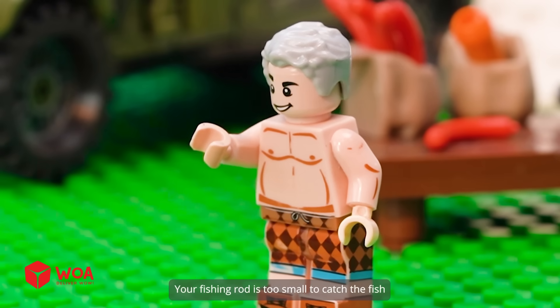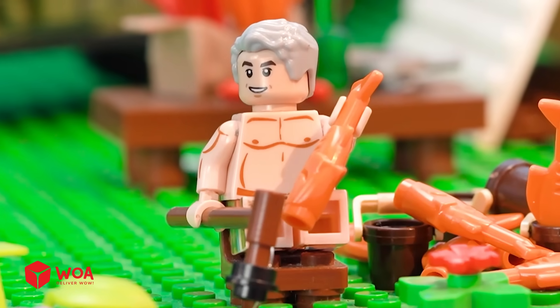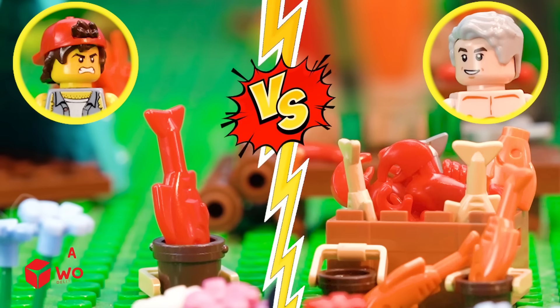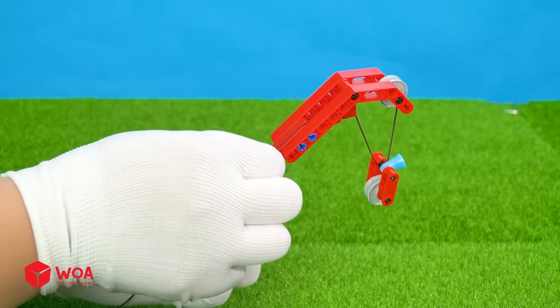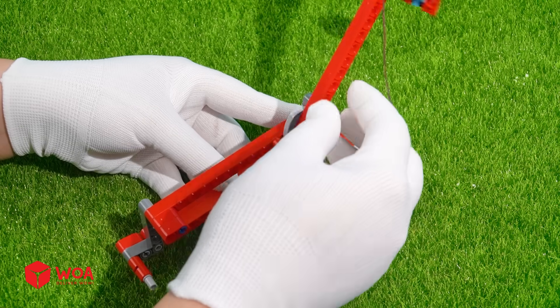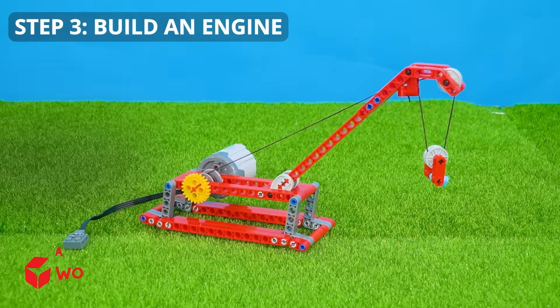Your fishing rod is too small to catch the fish. Let's see who is a good fisherman. I will catch more fish than you. Build the automatic fishing rod. Step 1: Build a reel seat. Step 2: Connect fly line to blank. Step 3: Build an engine.